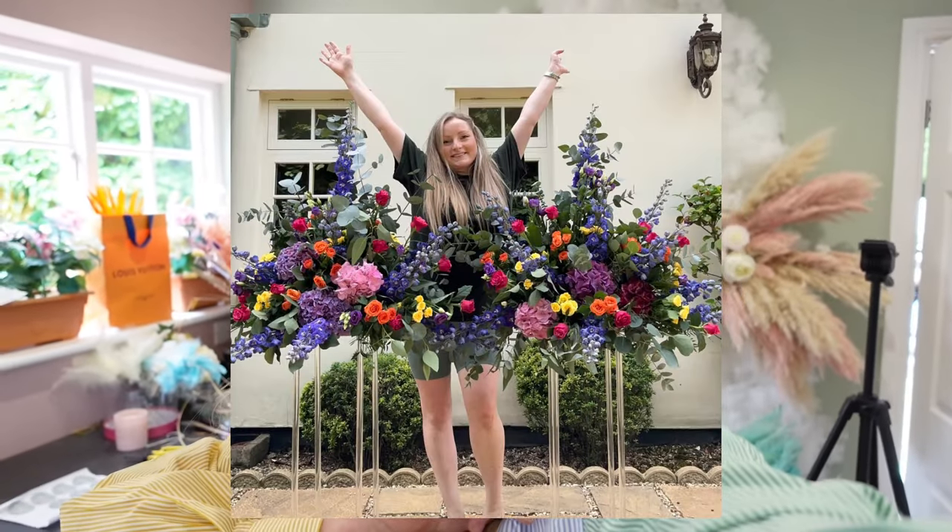Hey guys and welcome to another video. This is going to be really exciting because I'm going to teach you everything you've got to know about how to make this pedestal arrangement.